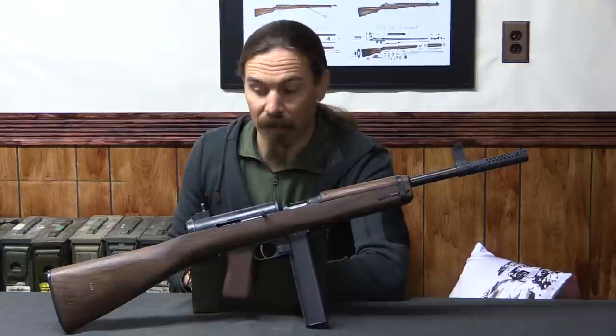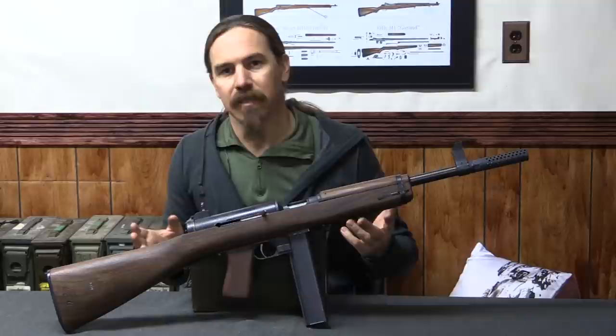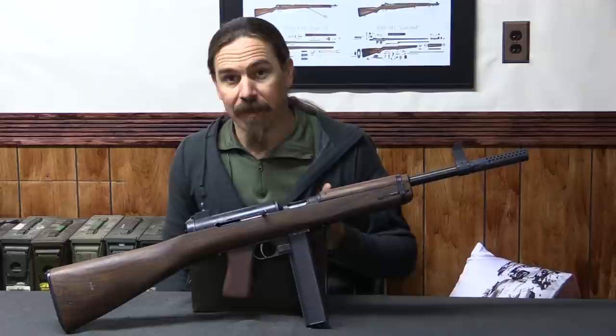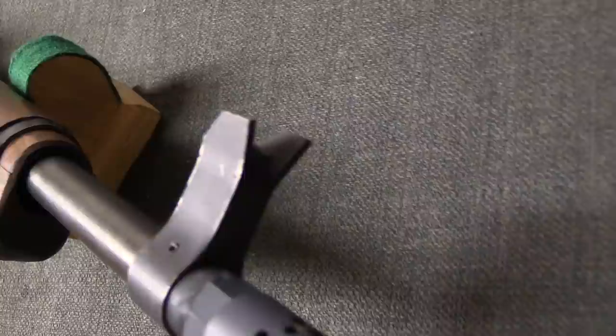The M2 was in fact the formally adopted successor to the Thompson M1 submachine gun. But you almost never see these, because very, very few of them were made. The US military recognised that the Thompson was a very expensive submachine gun to manufacture. It was also a very heavy gun, and there were a lot of downsides to the Thompson.